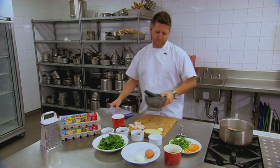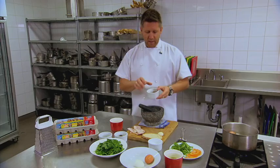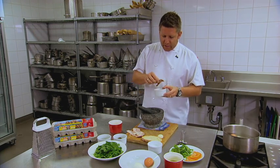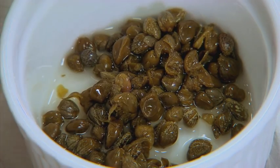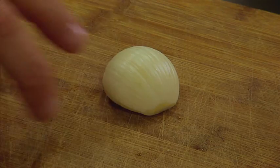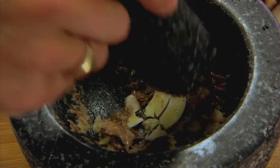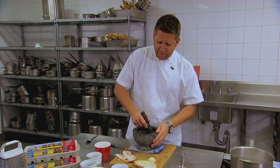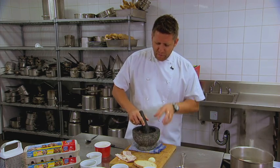The fun part — mortar and pestle. In here we're going to put some anchovies. When I'm making this sauce I don't add any salt because we're using anchovies and salted capers. You can use the ones in brine, but I like using the salted capers — just give them a bit of a rinse. A few of those in, a little bit of garlic. One tip: everyone thinks you've got to use a lot of effort with one of these, but just let the thing do its own work.